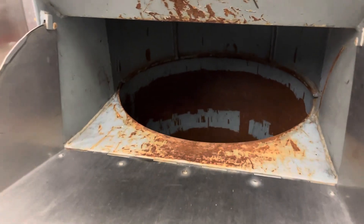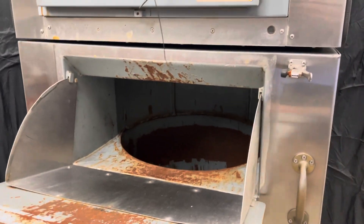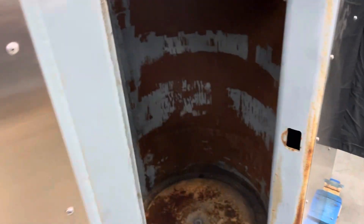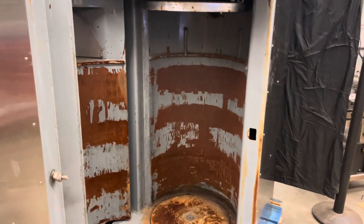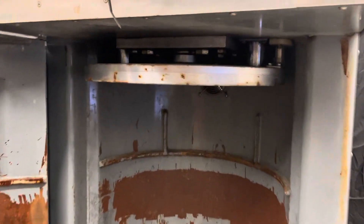Here's where you put the trash — there would be a drum in there — and then you close the door. The large door is how you have access to the drum, and that's where a 55-gallon drum would go.